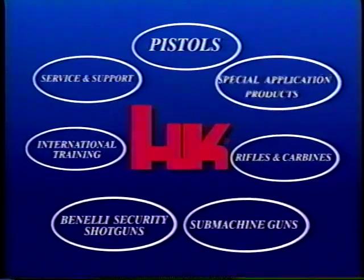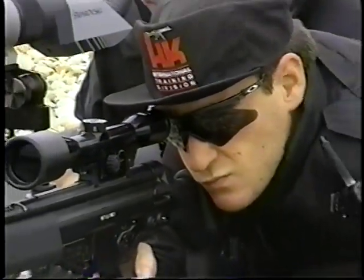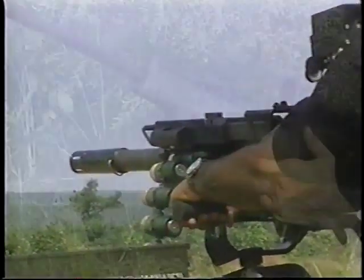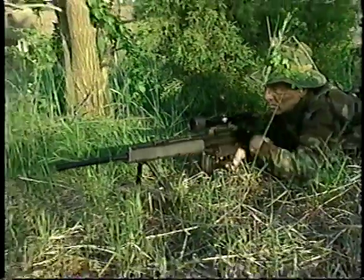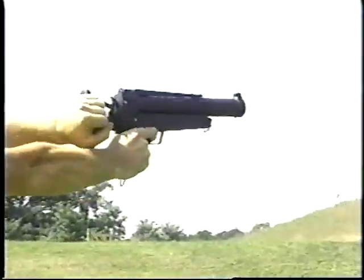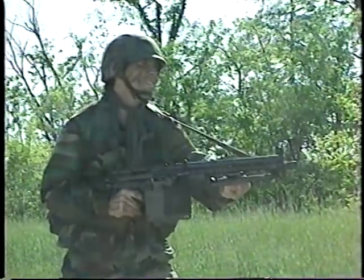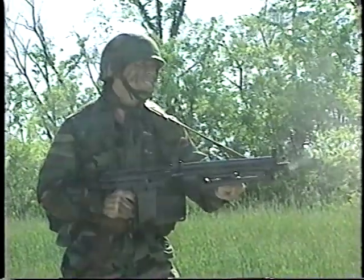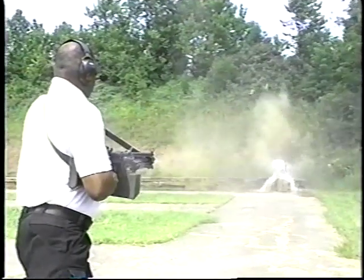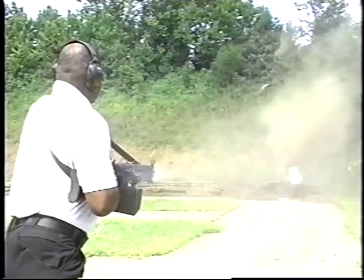The HK weapon system continues with special applications products. Critical tactical situations call for specialized products designed to meet unique demands. HK has developed an extensive line of special purpose products, all of which have been operationally tested and combat proven. Under the Special Applications heading comes the HK21E. The 7.62mm HK21E and its 5.56mm twin, the HK23E machine gun, both use the same reliable operating mechanism as the G3 rifle.